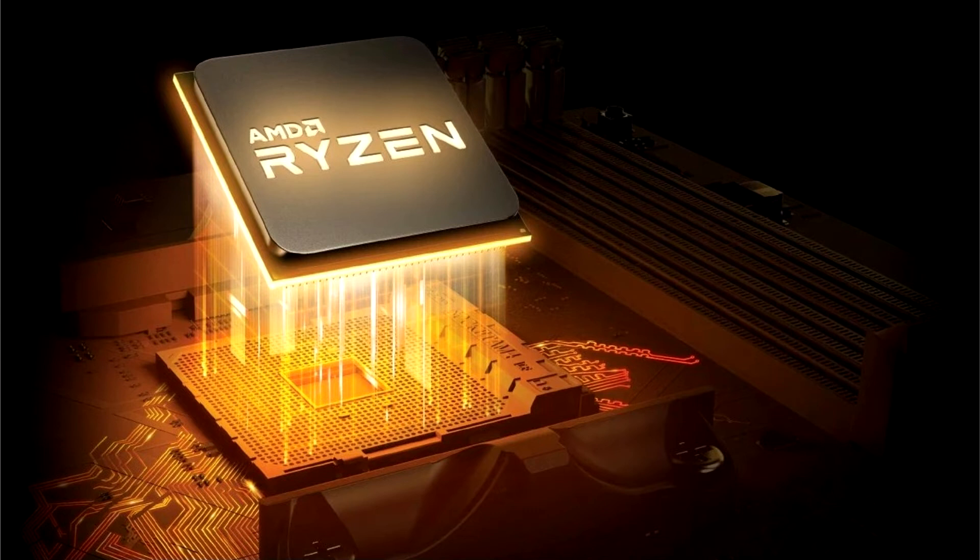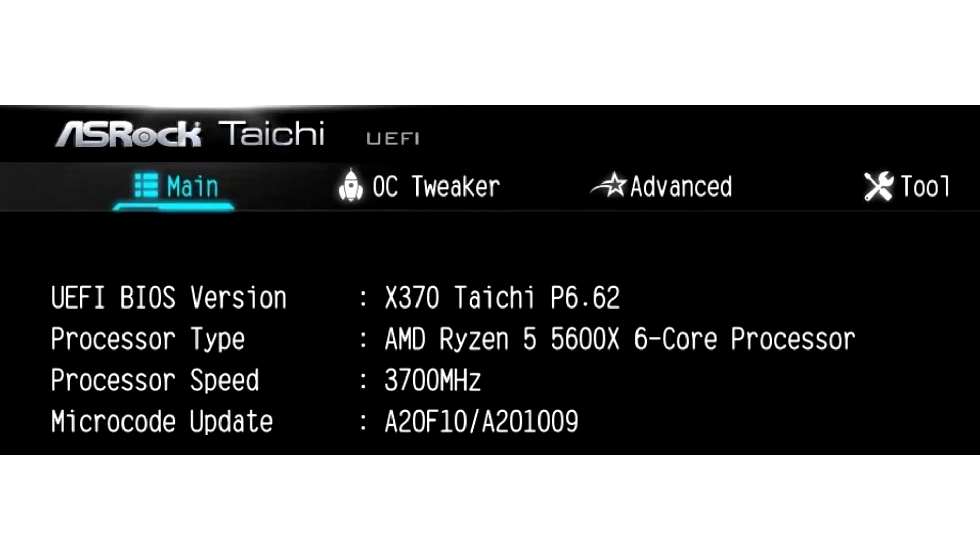The source says they have received an updated BIOS for six ASRock motherboards based on the X370 chipset, including the Fatal1ty X370 Professional Gaming, X370 Taichi, X370 Killer SLI/AC, X370 Killer SLI, Fatal1ty X370 Gaming X, and Fatal1ty X370 Gaming K4.